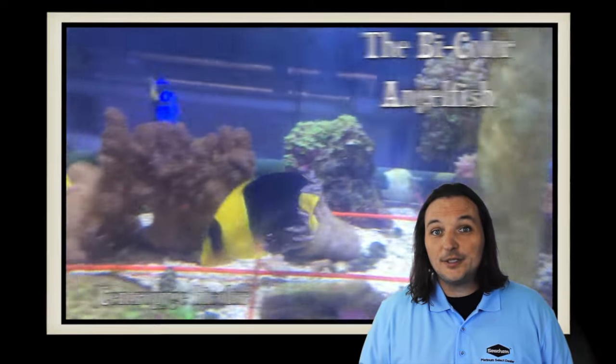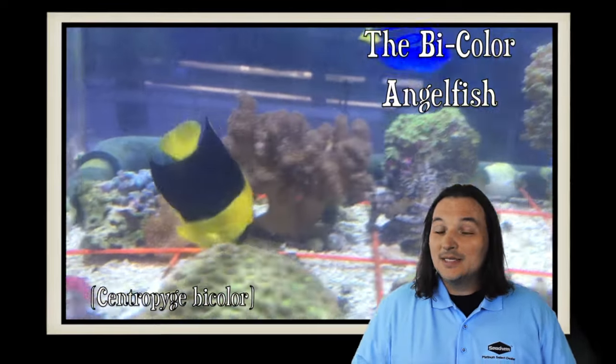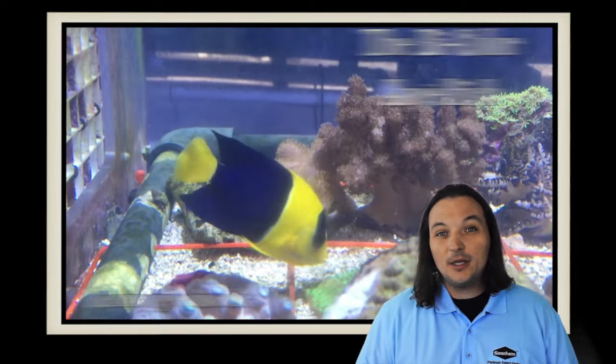Hey, this is Barry for Aquarium Outfitters and Fish Store and welcome to Species Spotlight. Today we're going to be talking about a fish called the Bicolor Angel.